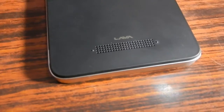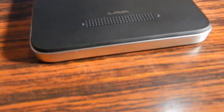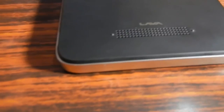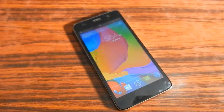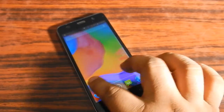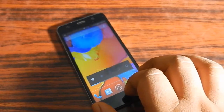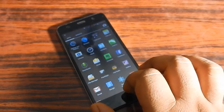The Lava Iris X8 has a thickness of 8.6mm, which is just 0.5mm more than the Samsung Galaxy Core Prime. Even though it is five inches, it looks large because of the huge bezels. The display is HD and IPS, but despite that, the display of the Lava Iris X8 looks dull.